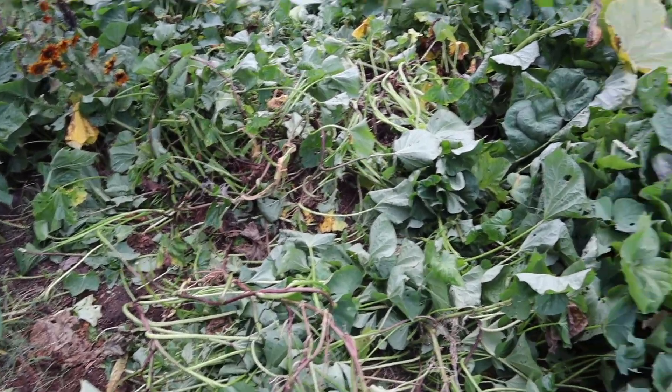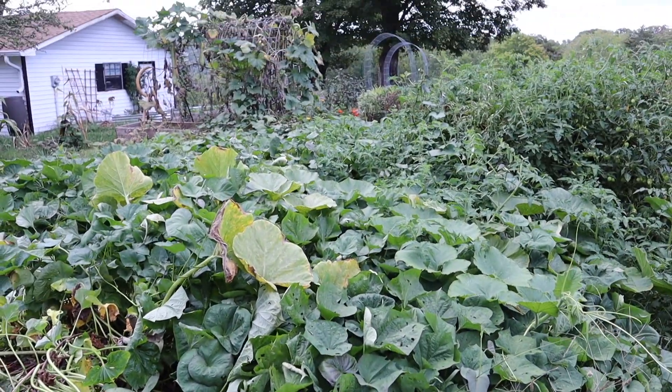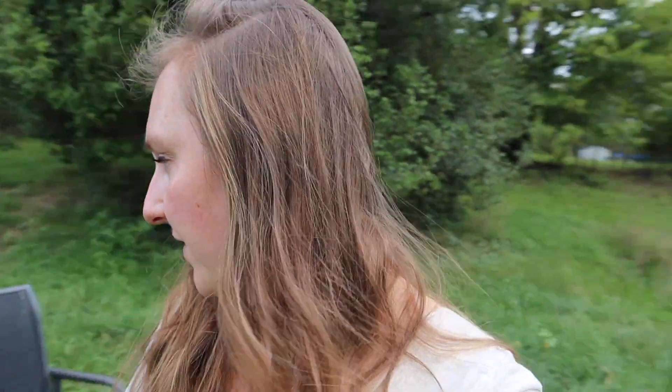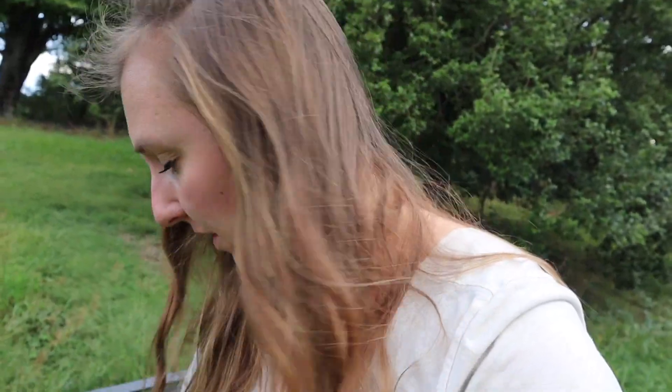There's a little bit of damage but a lot left that I didn't even touch. In my experience, sweet potato vines are super resilient, so I don't even think they're going to mind that I disturbed them. I pulled two plants up out of about 50 slips that I put in.